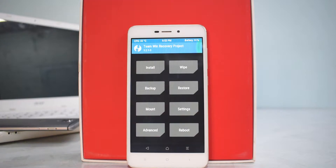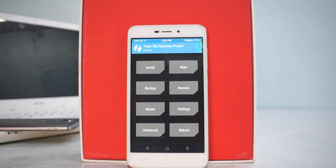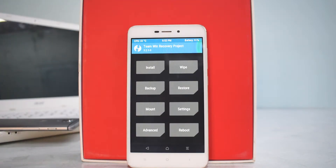To begin with, you need to have at least 50% battery to be on the safe side. You need to have TWRP, and the download link for Carbon ROM is mentioned in the description — go ahead and download that ROM and copy it to your phone's internal memory. It's also very important to back up all your data so that you don't lose any.